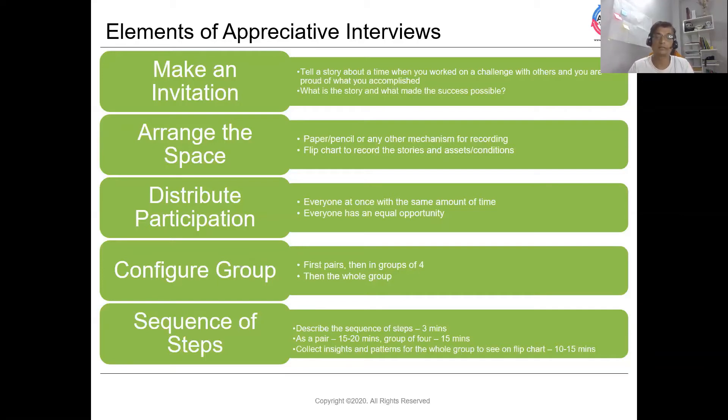Then, in the wider group where everyone is involved, participants share a few key inspiring stories and note down the insights and themes which came out during the discussion. You need a flip chart or whiteboard, visible to everyone. This phase takes approximately 10 to 15 minutes.